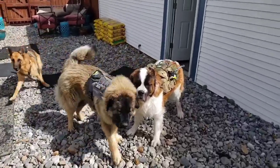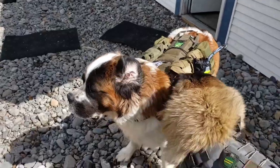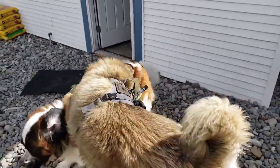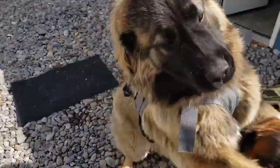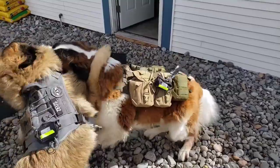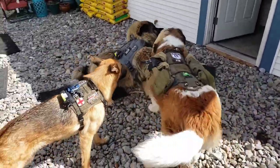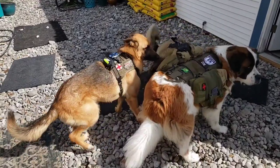Zoe, show me what you got. Good fit. Misha, get down. This is Misha trying it out for the first time. A little bit excited. His is a little bit tight — we got to loosen it.